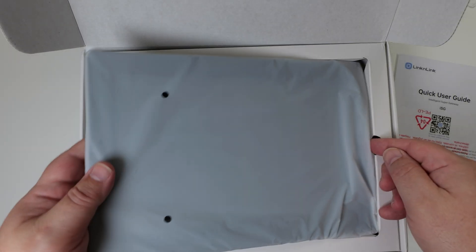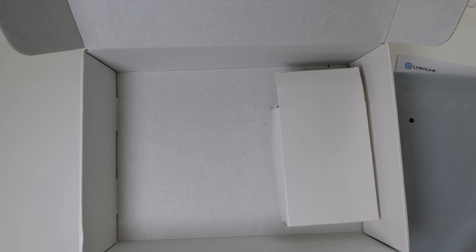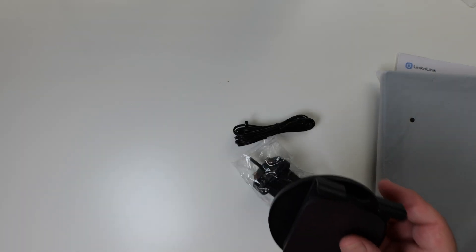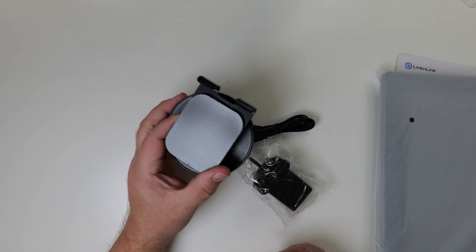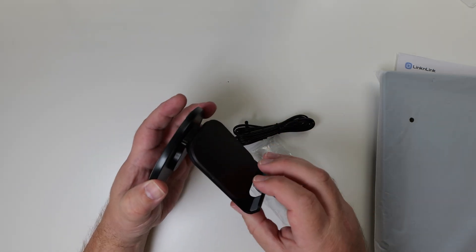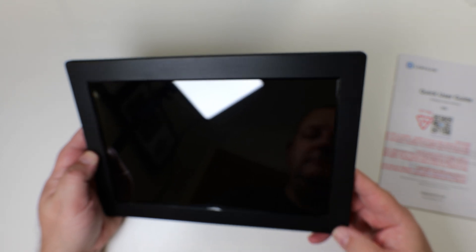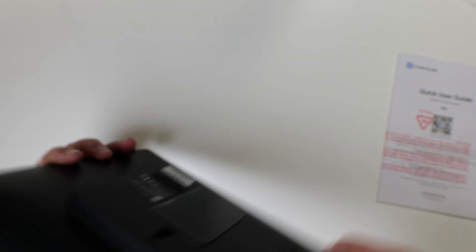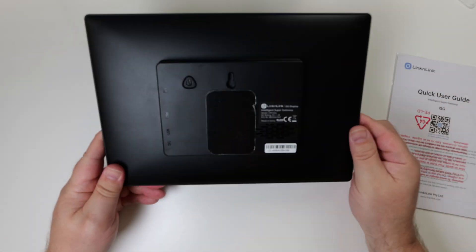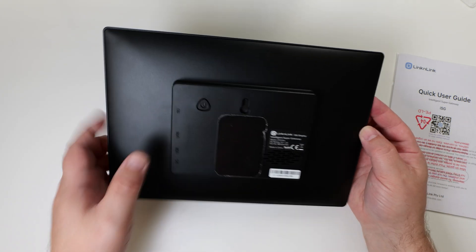Let's have a look at what you get in the box. You get the main unit itself, which is kind of like a tablet but a little bit bulkier on the back. Underneath that you get a box of accessories, your power supply with a USB cable and a barrel connector on the end, and a desktop stand. Worth noting the ISG Display Max can be wall mounted — it's got a wall mounting hole on the back — but you can also just stick it on the mount on a desk.